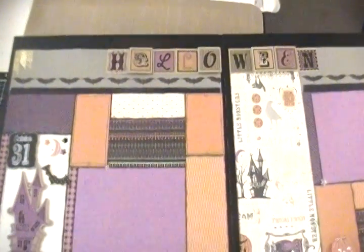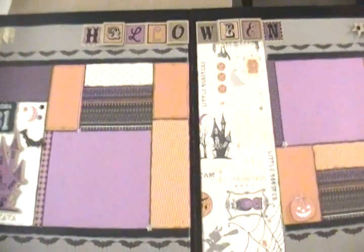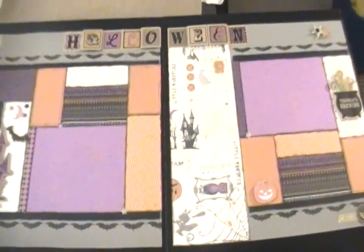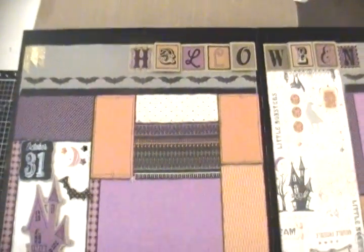Hey guys, it's Jessica from CraftedAndStamping.blogspot.com and I wanted to take a quick minute and show you my new kit that I have for sale, which actually is about two weeks old. I forgot to videotape this and put it on YouTube. So this is my Scaredy Cat kit.